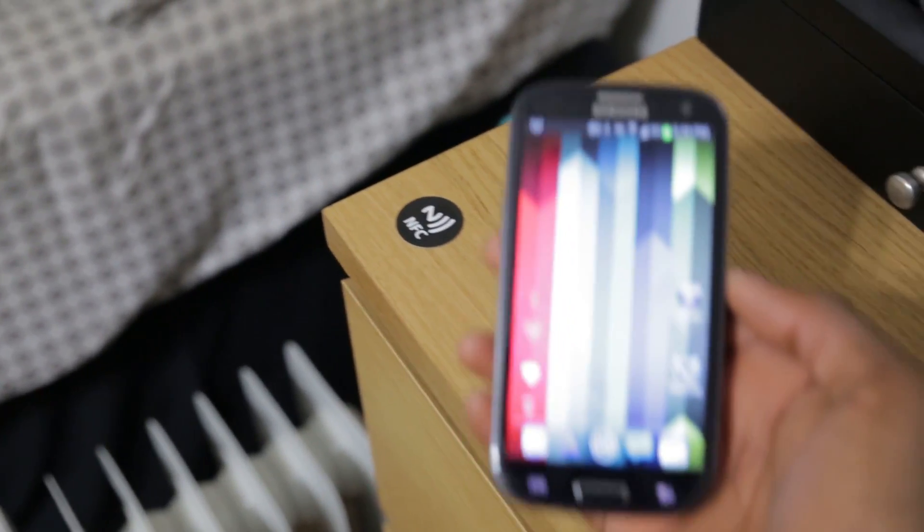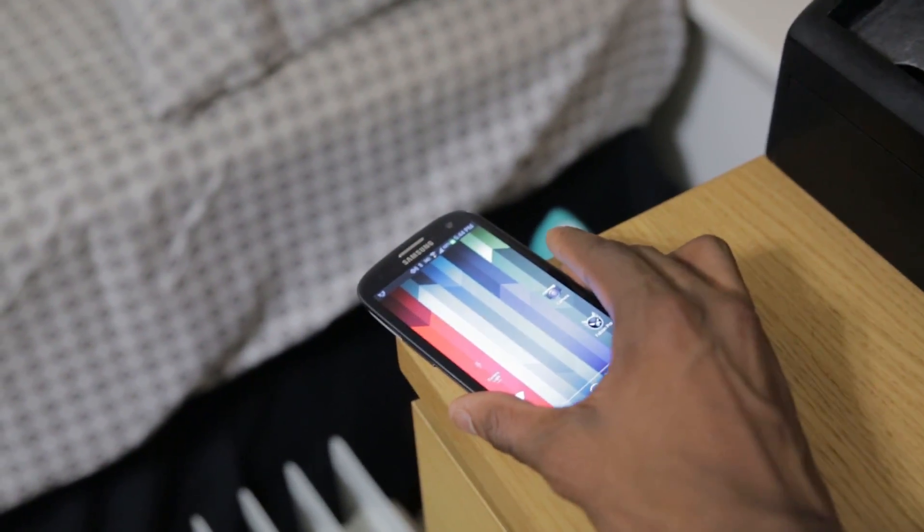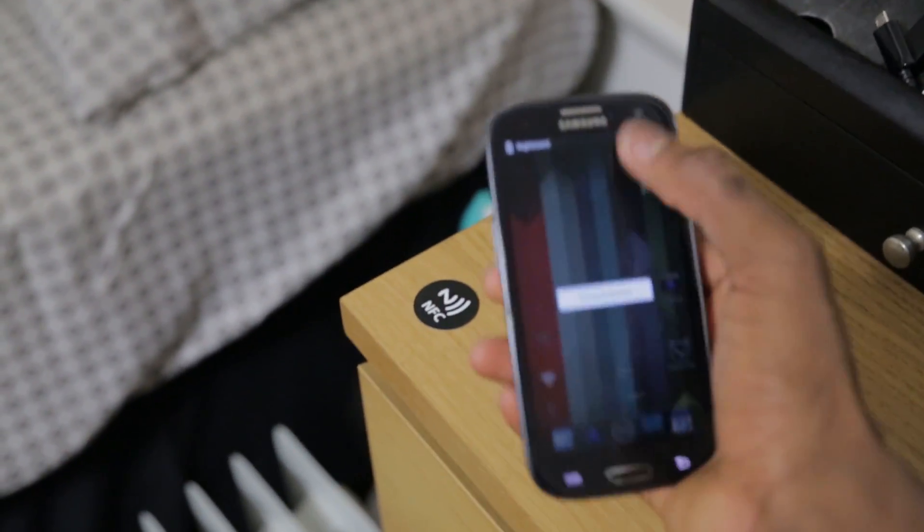Number four: at the bedside. I actually use this one — whenever I tap my phone to the NFC sticker next to my bedside, it dims the screen, silences the phone, and sets an alarm for the next morning that I have already predetermined.